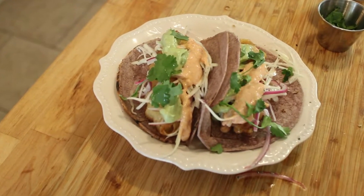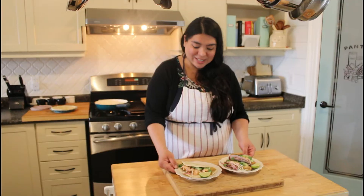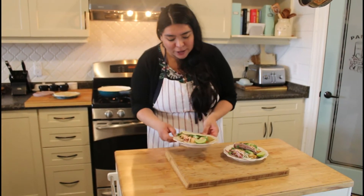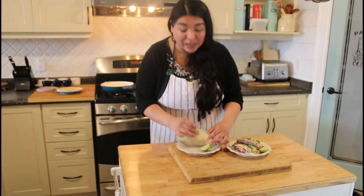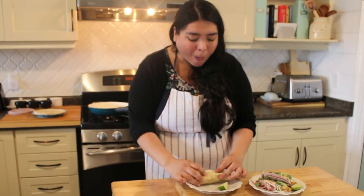You have to try these fish tacos — I recommend them 100%! This is the end result. As you can see, I used blue corn tortilla and also a flour tortilla. I'm really excited to eat this! Hey amigos, if you like this video make sure to subscribe. Have a nice day!